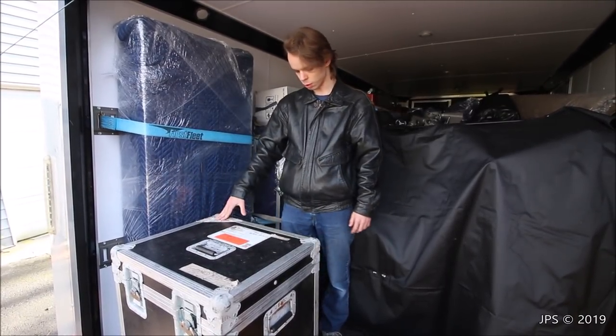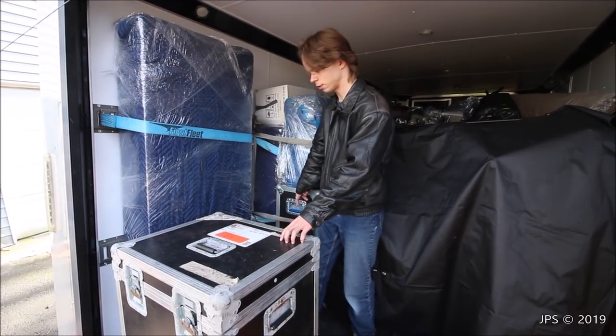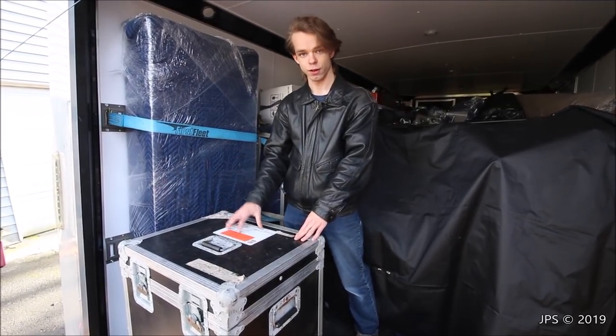That's one way we package our equipment to move it. These types of cases — you can see this is a similar style case, and this keyboard case is a similar style as well — are really wonderful for transporting equipment.